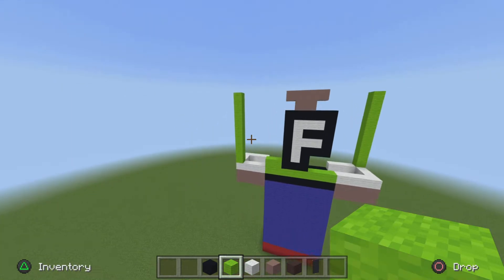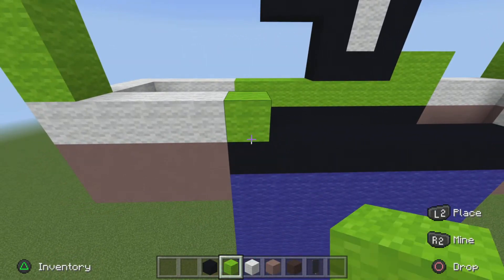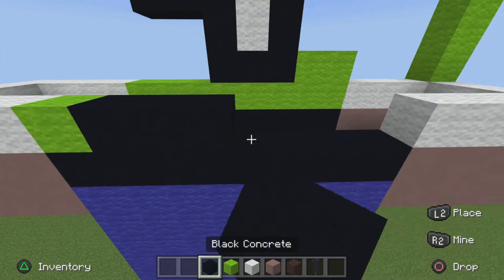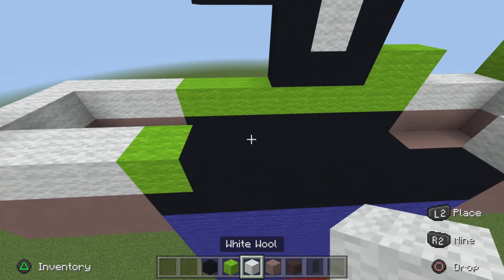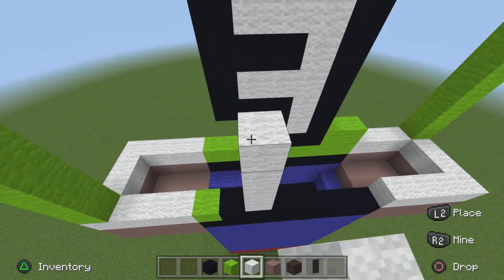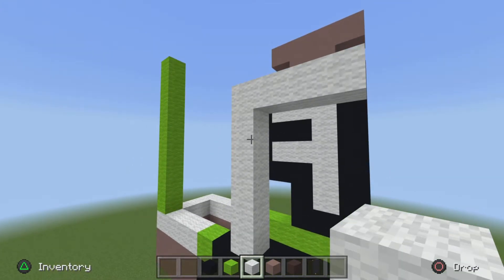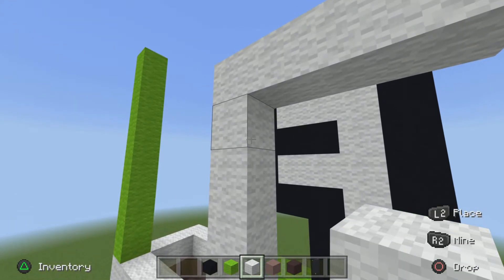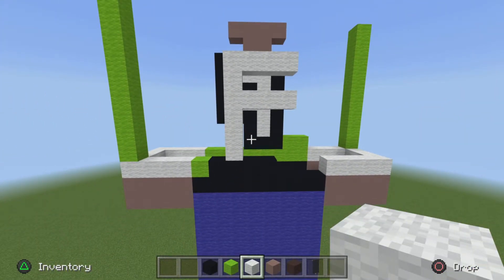Now move on to his back side. Start from the far left, place one lime wool. Then place four black concrete to the right of it. On the second black concrete from the left, go up six white wool. On the top one, pop out three to the right, and on the third one from the top, pop out three to the right, giving you a longer F shape.